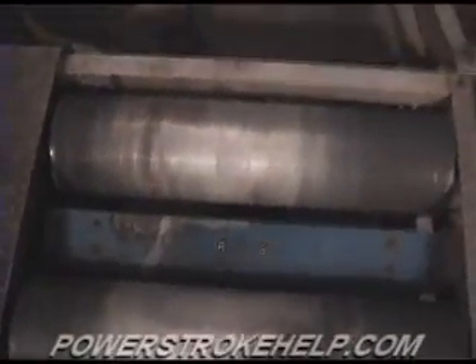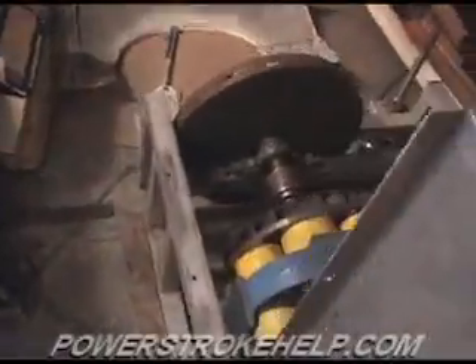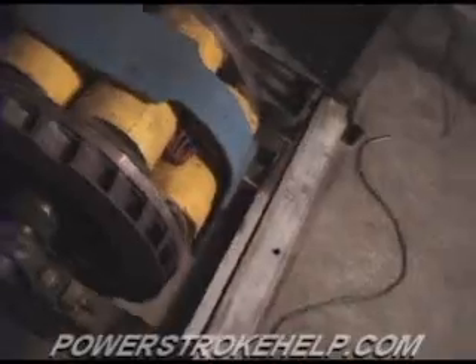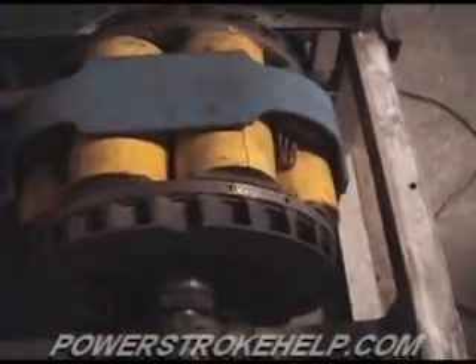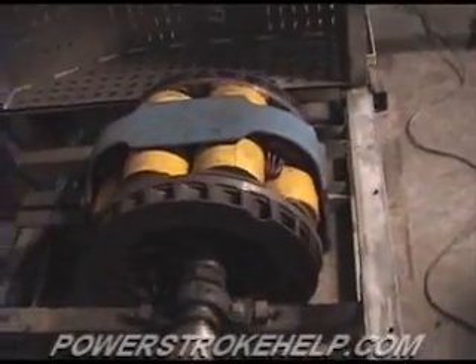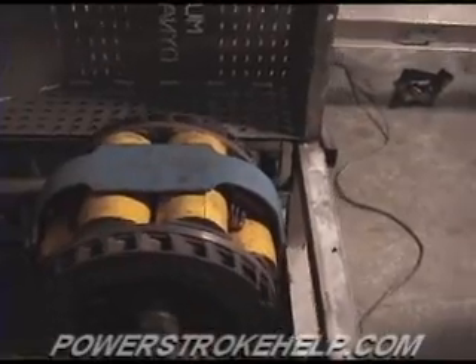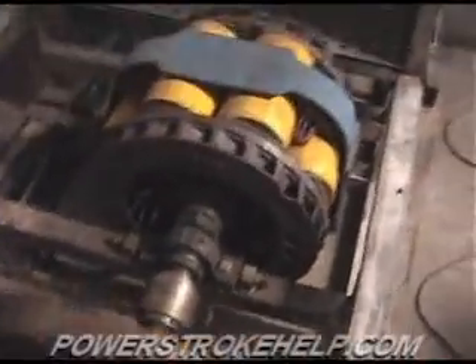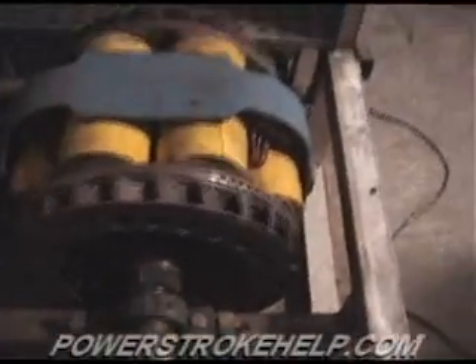It's strapped onto these rollers back here, and this is where the actual power is applied at the rear wheels — through these rollers. If you walk over here, the rollers are connected to an electronic brake. This electronic brake is programmed by the computer about how much resistance is going to be applied to the vehicle in question. The input in regard to how much resistance is applied is a function of the weight of the vehicle — in our case, 7,500 pounds.